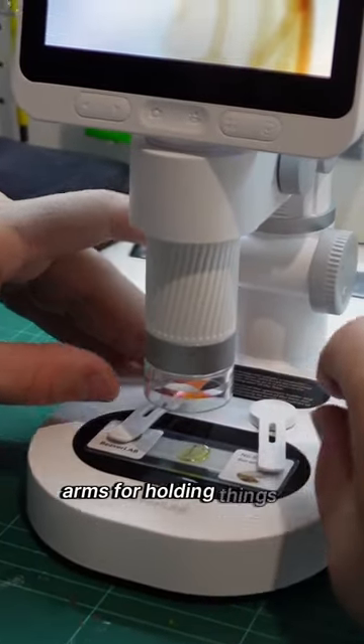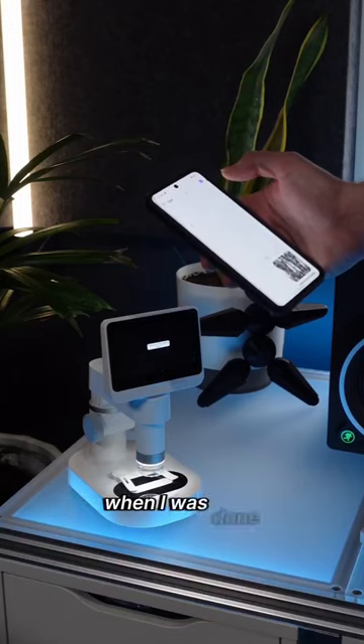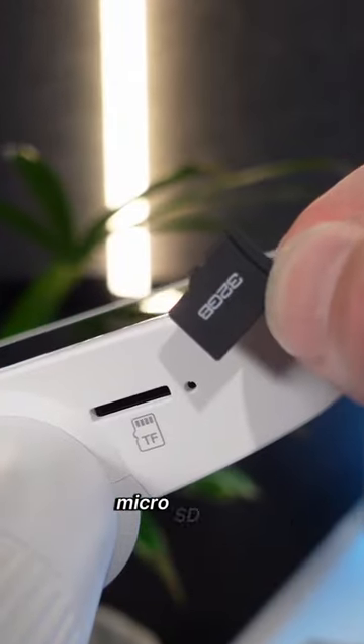I really love the magnetic arms for holding things in place, and there's even RGB for optical dying samples — for science stuff. I know, I told you I'm using it for electronics. And when I was done, I could Wi-Fi drop to my phone through their app, or plug in via USB to my PC to copy from the included micro SD card.